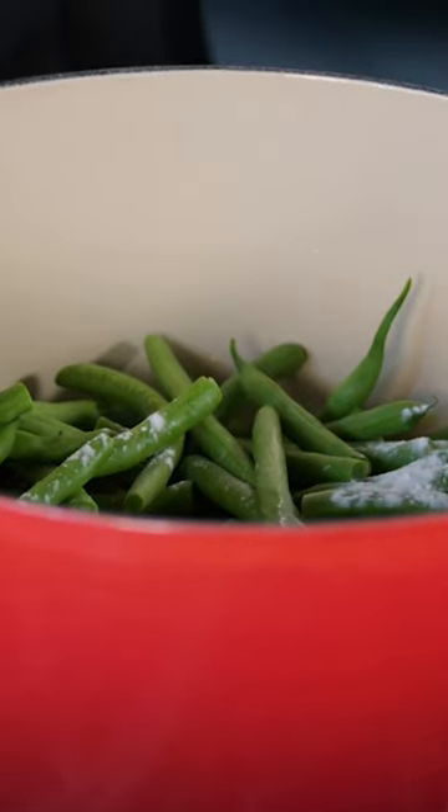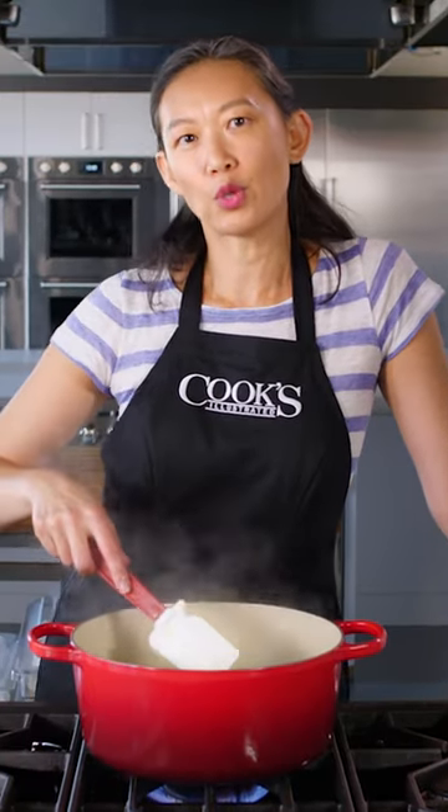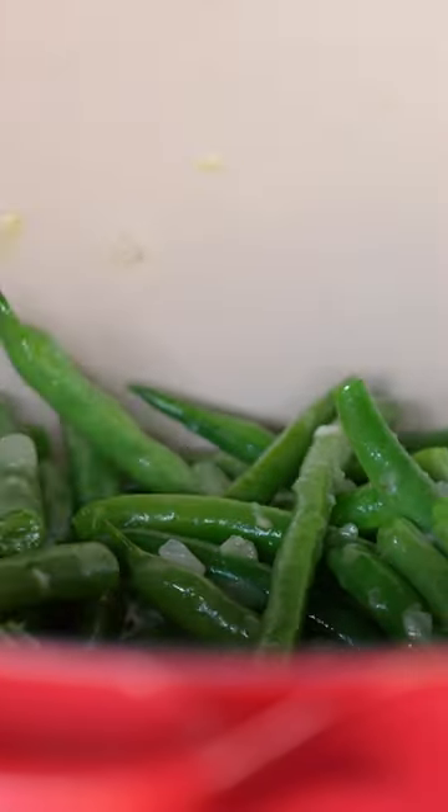The reason I've added baking soda to this cooking liquid is I want to raise the pH of the water. Under those alkaline conditions, the hemicellulose holding our green bean cells together is going to start to dissolve. That opens them up and allows them to absorb flavor.